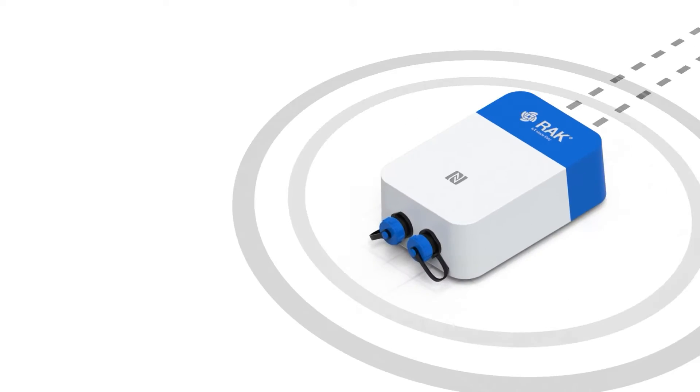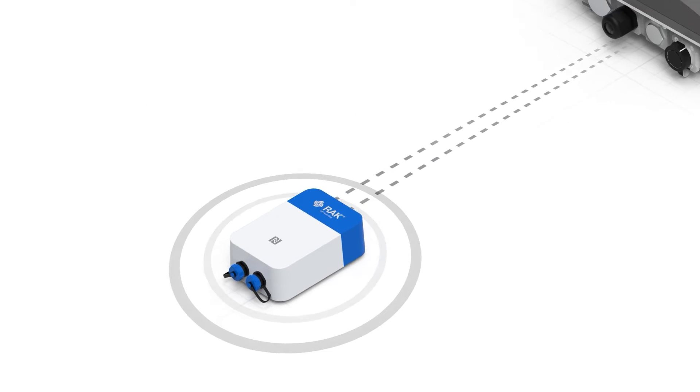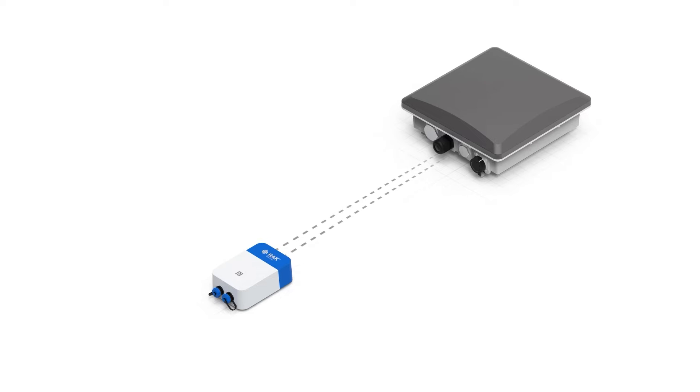The Sensor Hub has a number of unique features that differentiate it from other solutions on the market. The processing unit is in charge of communications and transforming the information from the sensors, and with the help of a gateway, delivering it to your favorite visualization platform.